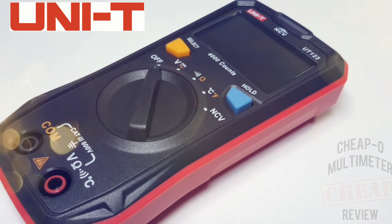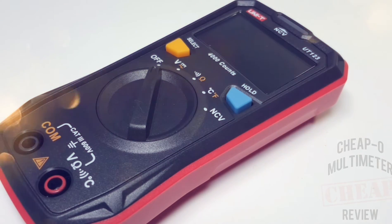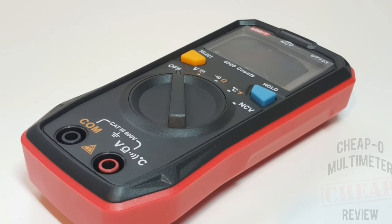Today in the Chief, we spotlight the all-new Unity UT123. Unity has one heck of a batting average right now - out of the ballpark - because they've come out with some great meters in a short period of time. Well, here's another one to add to that collection.